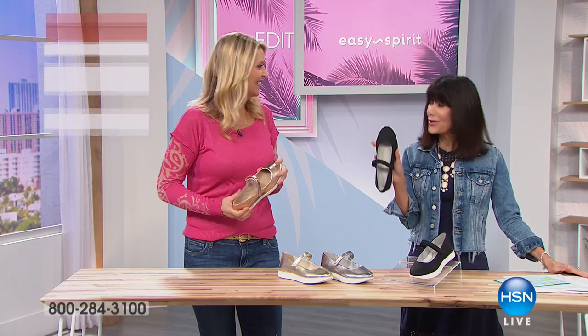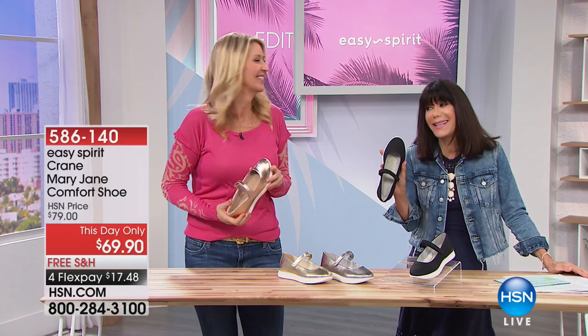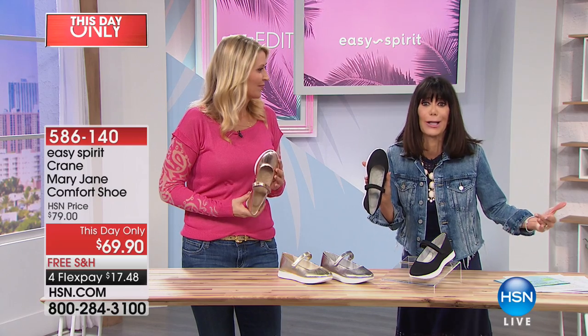Speaking of love — have you been watching the show going, okay, I love it, they're great, they're so casual — give me something a little dressier.